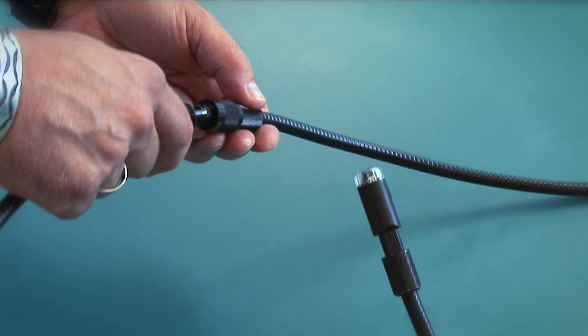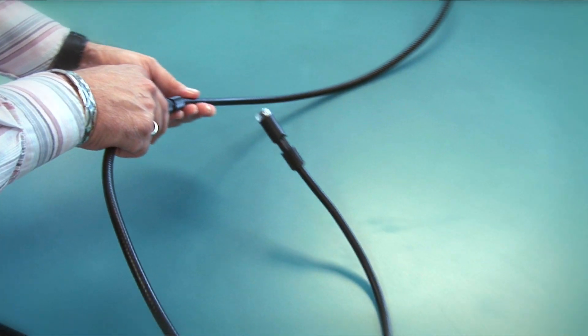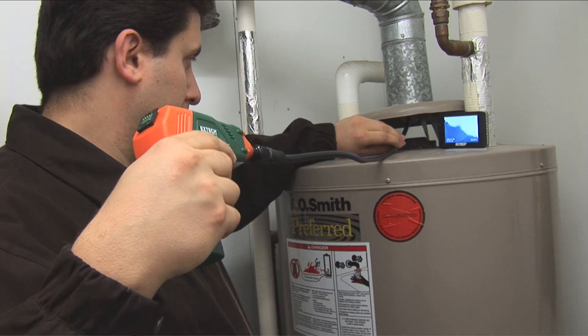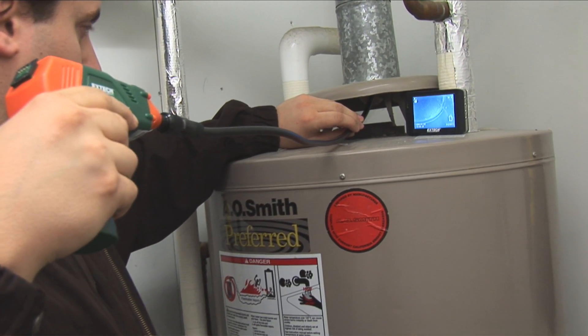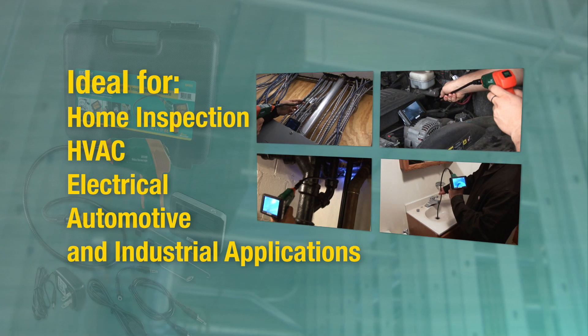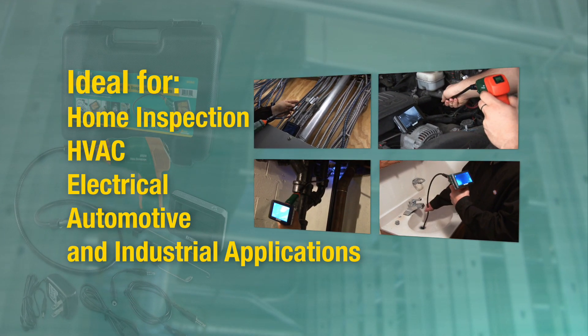Also available are additional 38-inch extension cables, making the reach of the BR200 even farther. The EXTECH BR200 and BR250 are invaluable tools for home inspection, HVAC, electrical, automotive, and industrial applications.